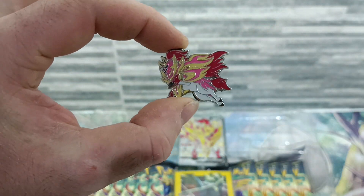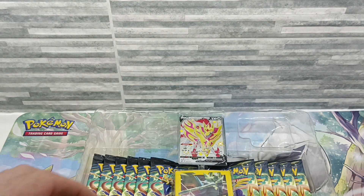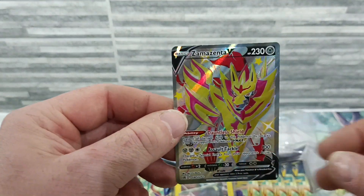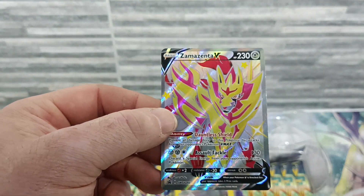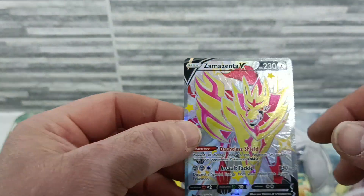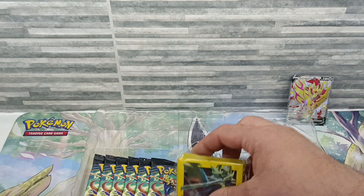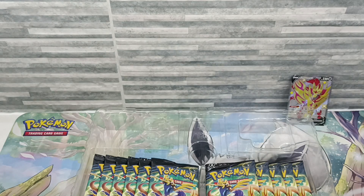It's quite nice — very well done. And of course we get the Shiny Zamazenta V, just like the other box we got the Zacian V. Nice cards, and they're actually textured as well, which is quite cool. I like those cards — they're going on the shelf in my collection. And of course we get our customary sleeves, which are the same in both sets.